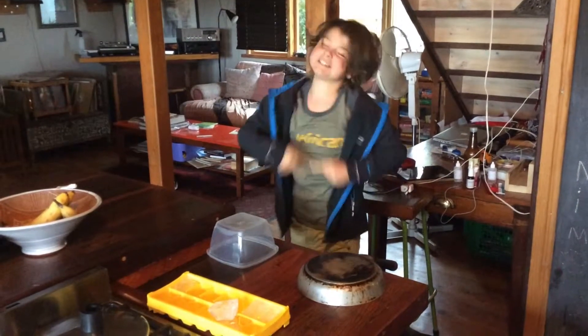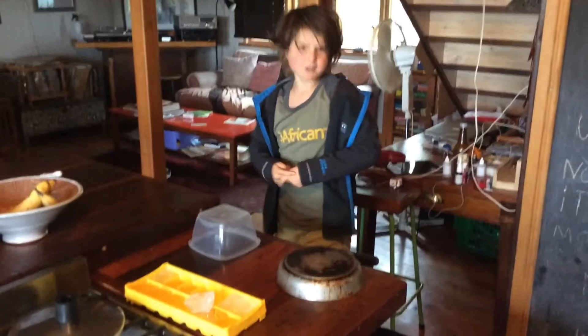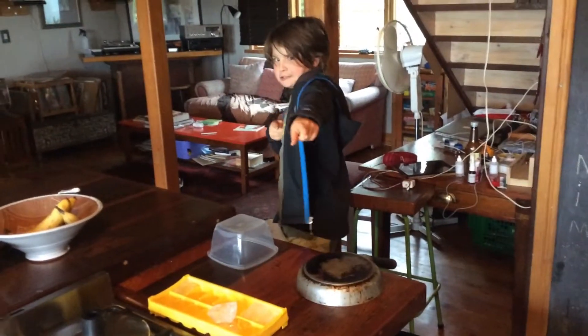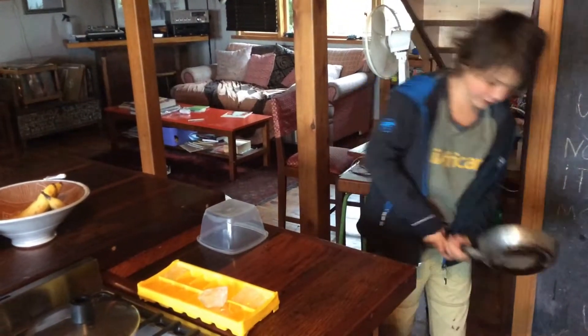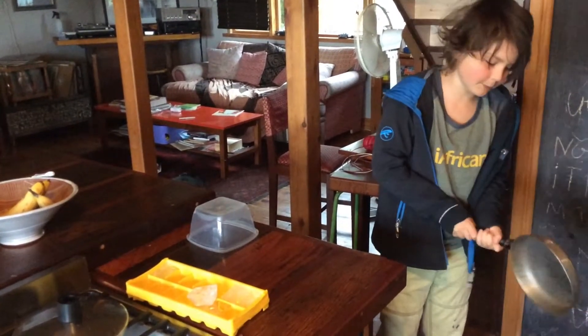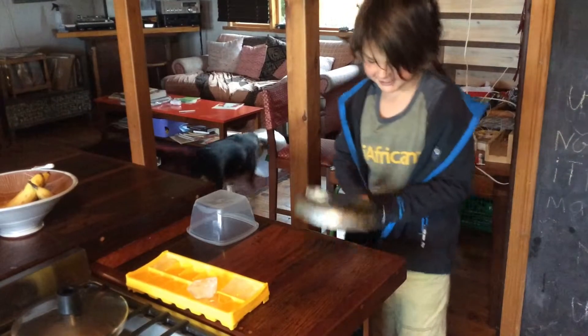Hey everyone, Mojo here and today we're going to be doing some more Mojo News! So today we've got a really awesome one. We've got a pan, a normal metal pan, very nice indeed. And we've got a plastic tube.